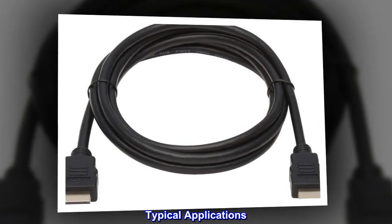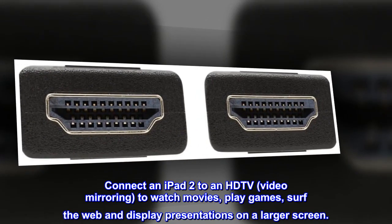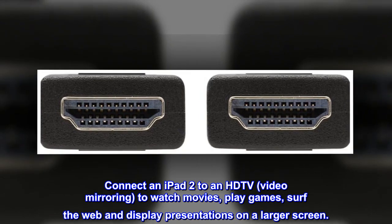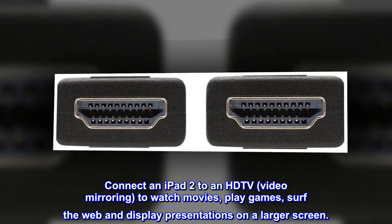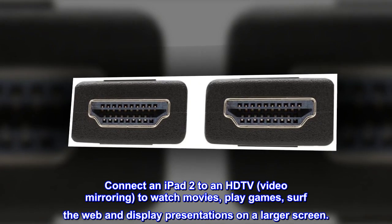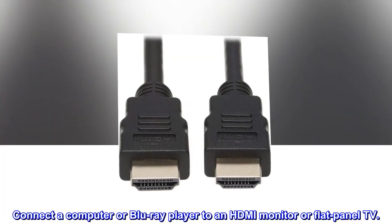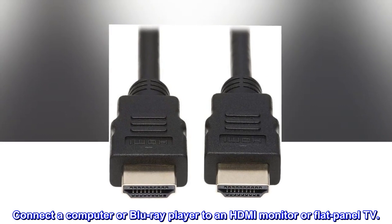Typical Applications: Connect an iPad 2 to an HDTV for video mirroring to watch movies, play games, surf the web, and display presentations on a larger screen. Connect a computer or Blu-ray player to an HDMI monitor or flat-panel TV.